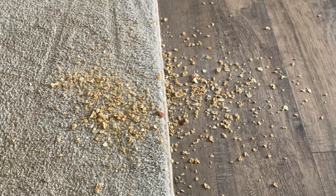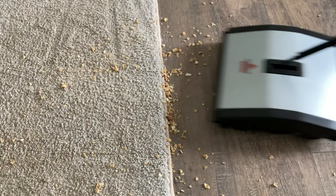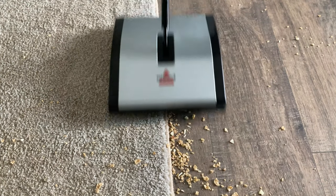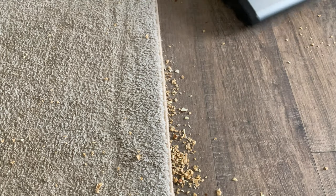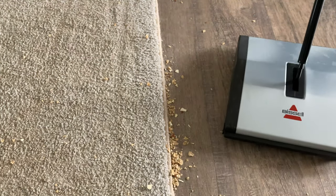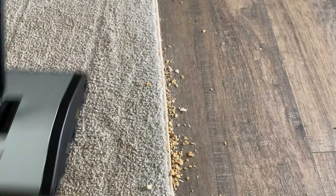Does this carpet sweeper actually work? Here we have a combination of hard flooring and low carpet, and right away it's apparent that the Bissell sweeper does work. Although there's a problem on the border — it doesn't seem to work very well on uneven surfaces. If I focus just on the floor, it works nice. The little bits of food are being swept up. It might take a few passes, but it is working.